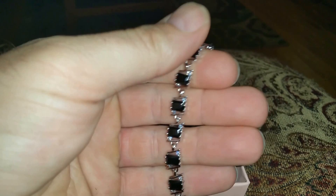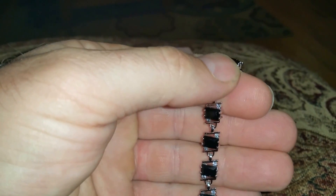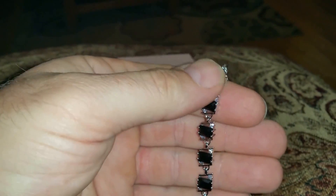It is a sapphire onyx square cut cubic zirconia tennis bracelet, and it says it has an interchangeable bangle.